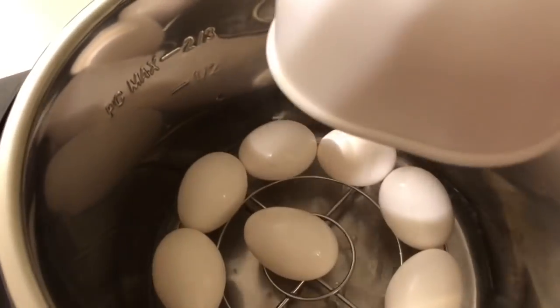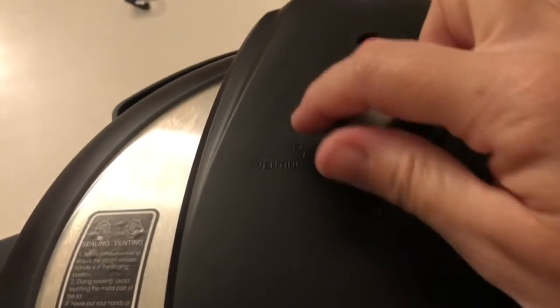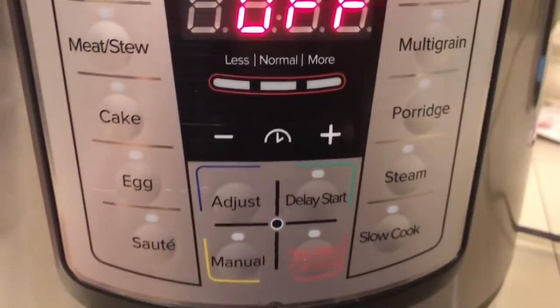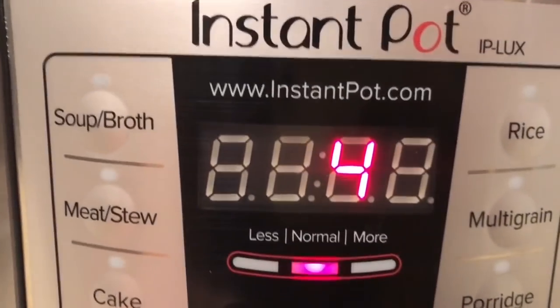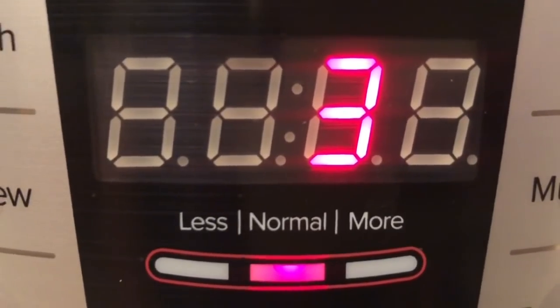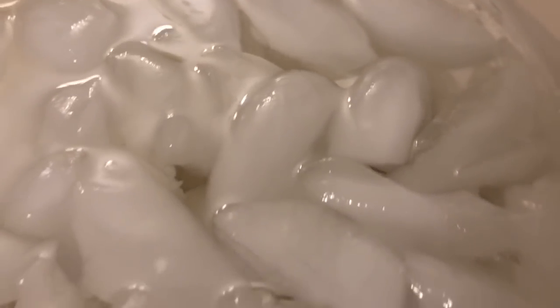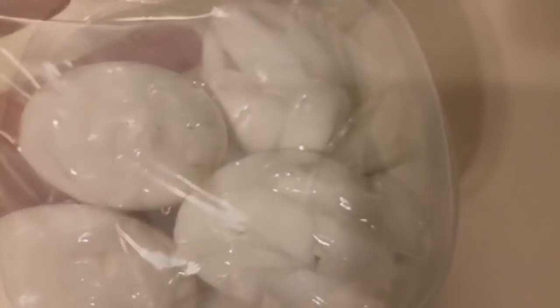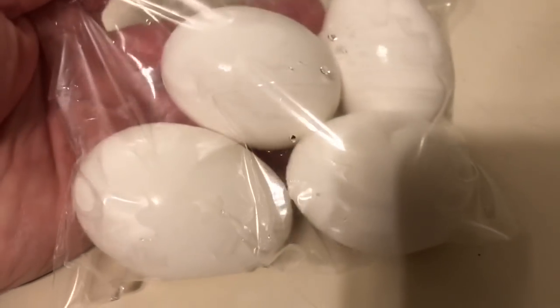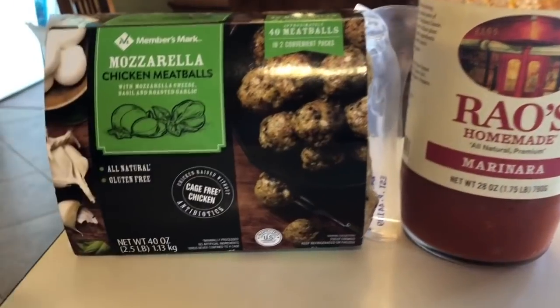We're gonna start this meal prep off with some boiled eggs. I haven't made them in quite some time, but you just layer out your eggs, put in one cup of water — I'm doing it in my Instant Pot. Make sure it's on sealing and then I just pressed the egg button. I only did about nine eggs so I reduced the time to three minutes instead of four. I always put my eggs in an ice bath for five minutes after it's finished so that way they peel like a dream, then I just put them into individual bags.